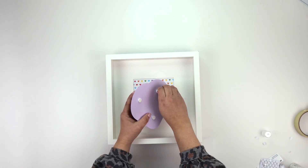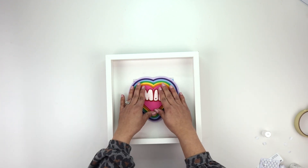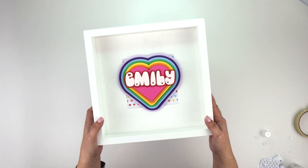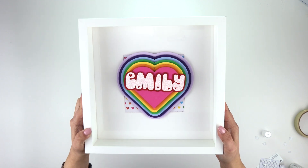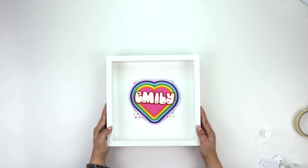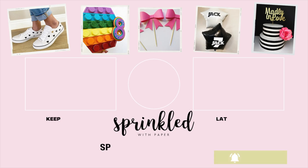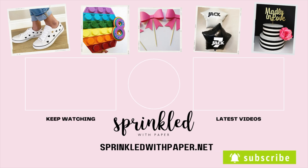This was such an easy project using the offset tool, and it would be adorable as room decor in any little girl's room. If you have any questions about the offset tool or anything from today's video, please leave them in the comments below. Don't forget to subscribe, hit that like button, and until next time — happy crafting!